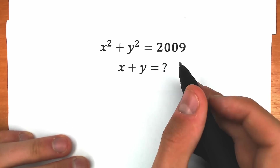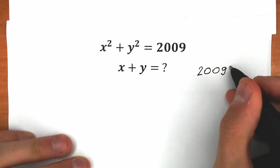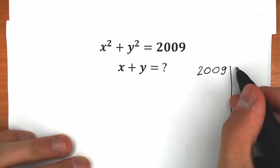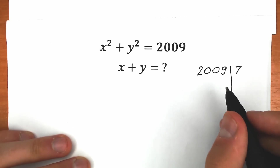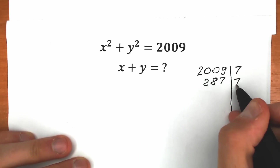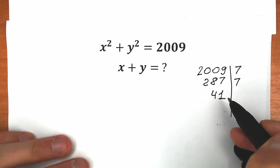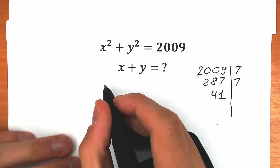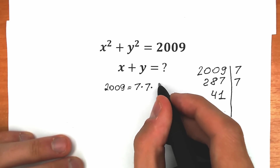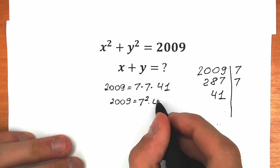First of all, let's look closely at what we have. We have 2009, and we can express it as a product of many values. We can easily divide it by 7 — so 2009 is divisible by 7. When we divide by 7 we get 287, and this 287 is also divisible by 7, giving us 41. So we have 7, 7, and 41, meaning 2009 equals 7 times 7 times 41, or in other words 7 squared times 41.